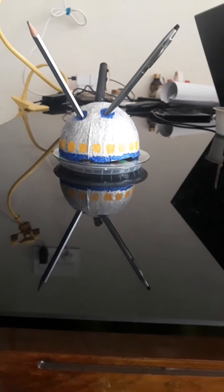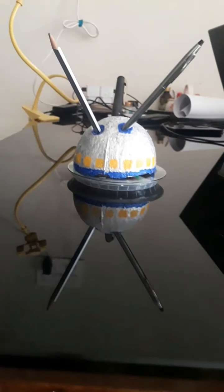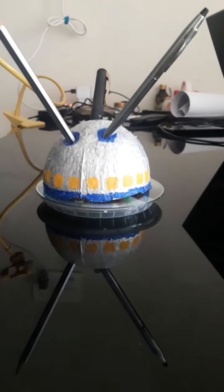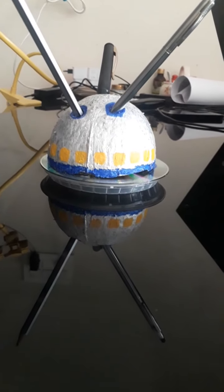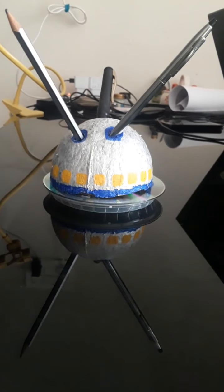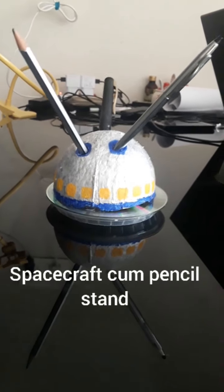Hello kids! See what I have here for you. Can you tell me what it is? What is it? It looks like a pen stand. Yes, it is a pen stand.